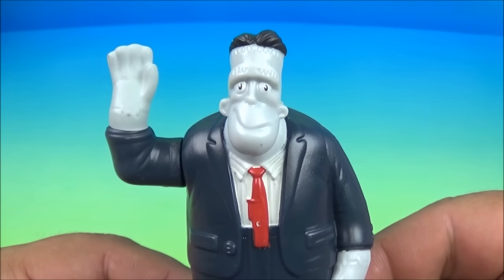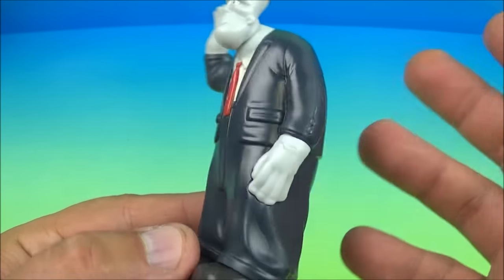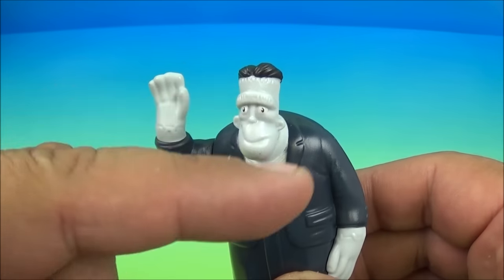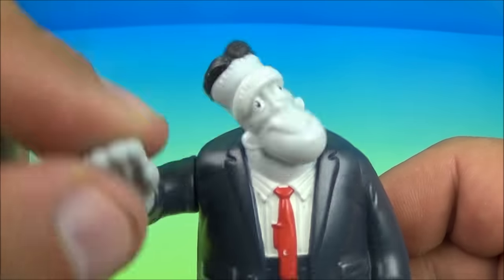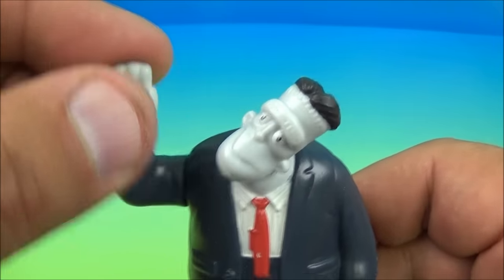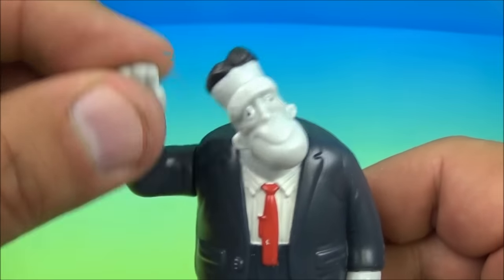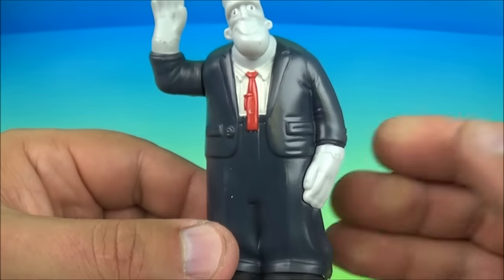Next up in the set is Frank, short for Frankenstein. It's just a basic standard plastic figure, except the gimmick is his arm right here which makes his head rotate around. We're going to move his arm up and down and watch his head. The faster you move his arm up and down, the faster his head rotates. That's silly. And that is it — there you go, Frank.